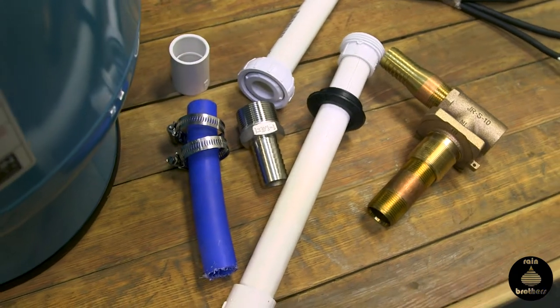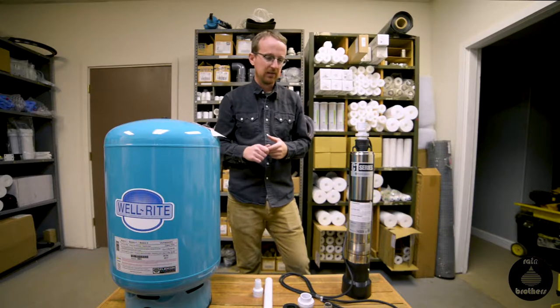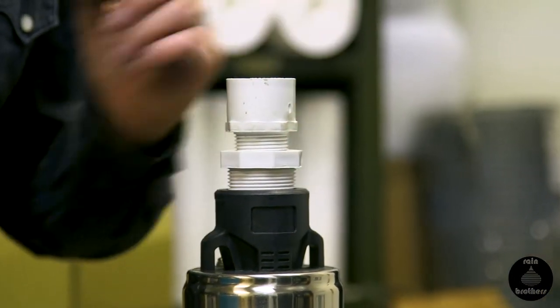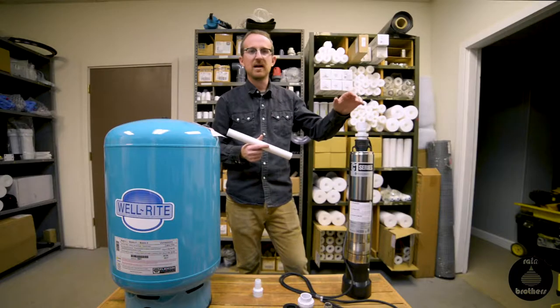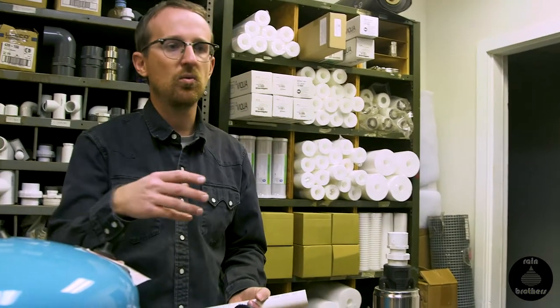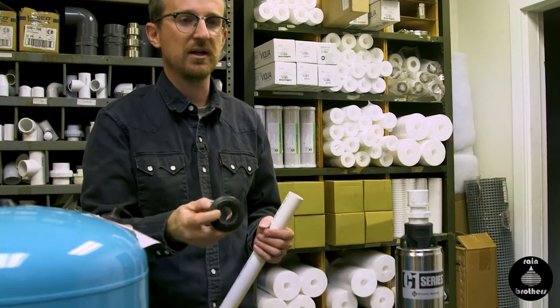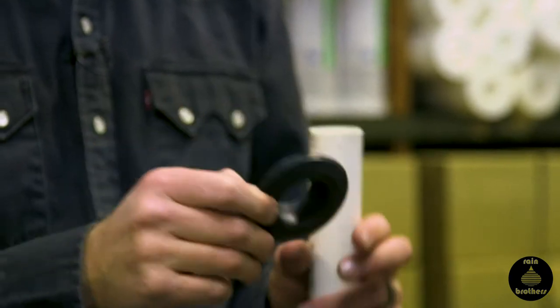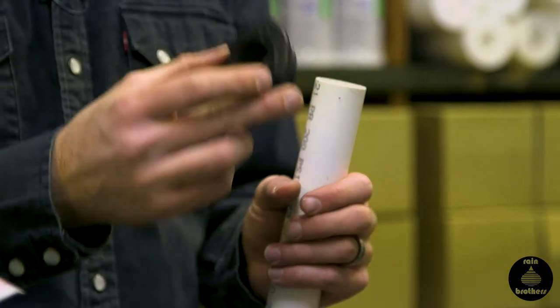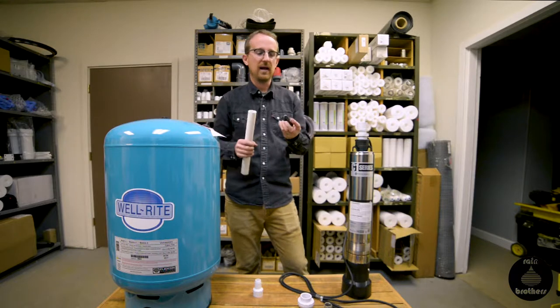The other method we're going to talk about is installing a pump in either a fiberglass or a plastic cistern. The connections and pipe we use are a little different — we're going to set it up using PVC. It's best to use PVC in a plastic tank because there's give in it, but also because we have to penetrate the tank wall somehow. The easiest way to do that is with our tank penetration gaskets — this one happens to be a one-inch gasket. We're going to use this to make our connection to the pump and continue the water line out of the tank.